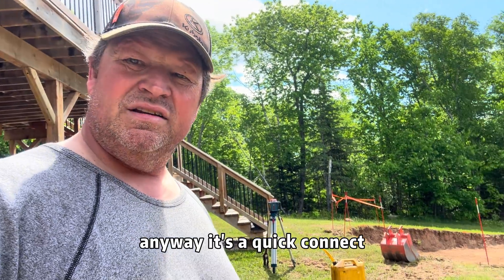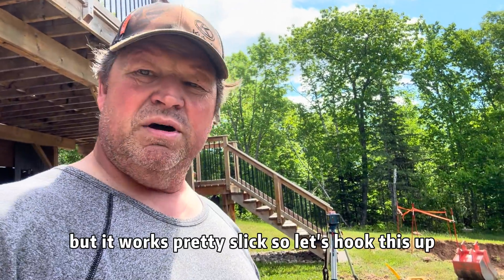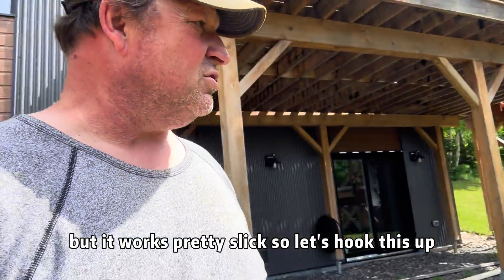It's a quick connect. I had to weld different ears on it to correspond to my machine, but it works pretty slick. Let's hook this up.